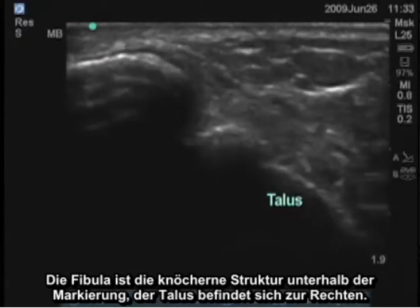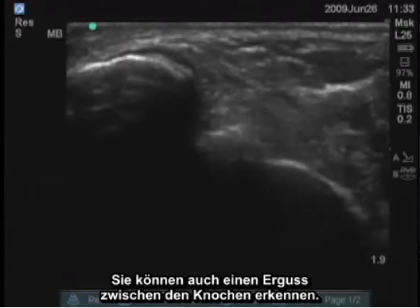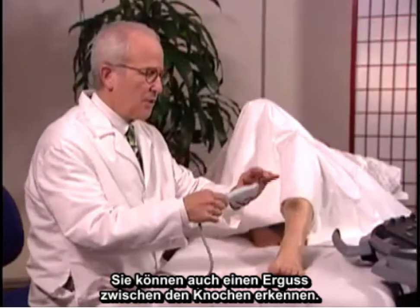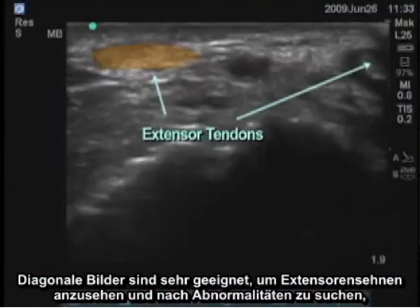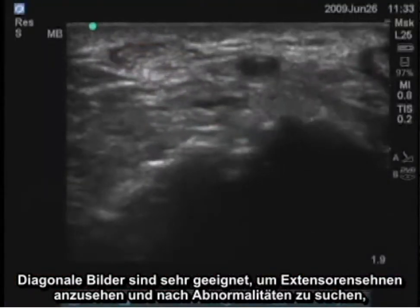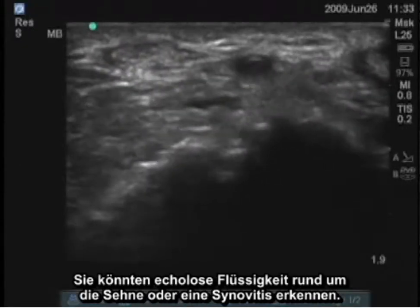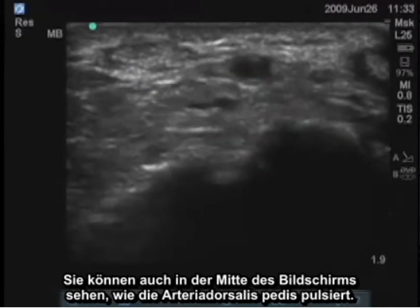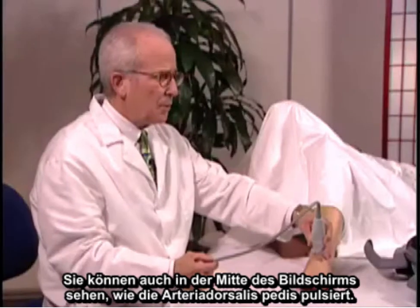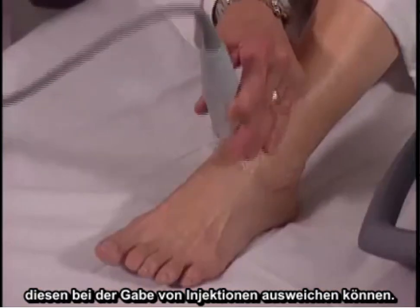The lateral aspect of the ankle joint can also be examined. The fibula is the bony structure underneath the marker, and the talus is to the right — you can see an effusion between those bones as well. Transverse images are very good for looking at extensor tendons and tendon abnormalities; you might see anechoic fluid around the tendon or synovitis. You can also see the dorsalis pedis artery pulsating in the middle of the screen. It's very important to identify artery positions to avoid them during injections.